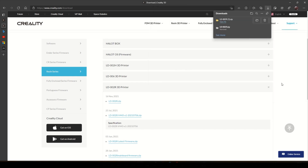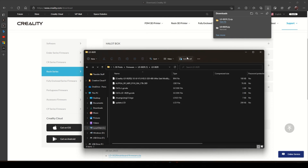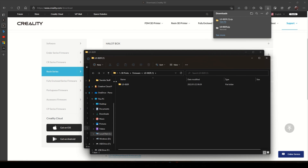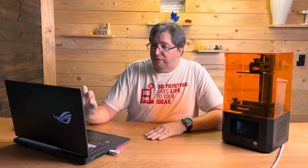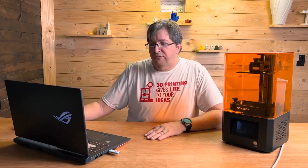Open the file and then we'll extract the file. I'm going to extract all — I'll extract it right there — and now I've got all the files. These are all the firmware files that are required. The one thing we need to do now is copy all of those files onto the root of a flash drive.